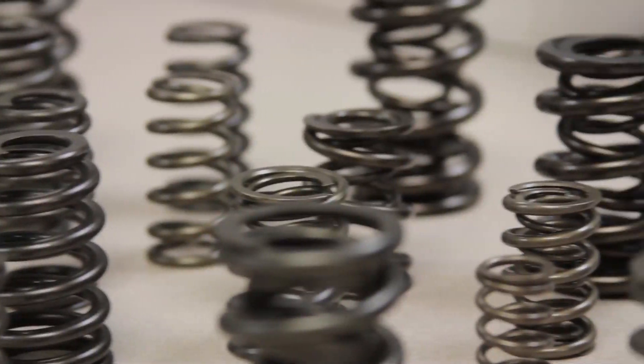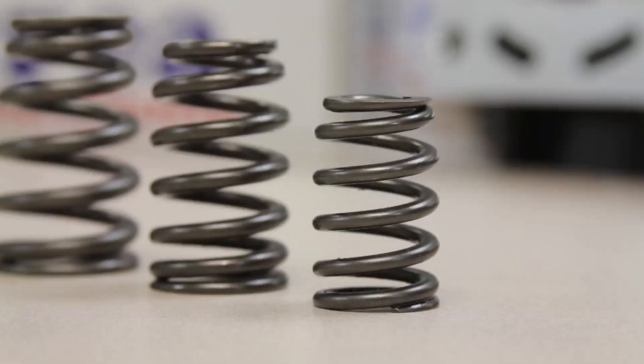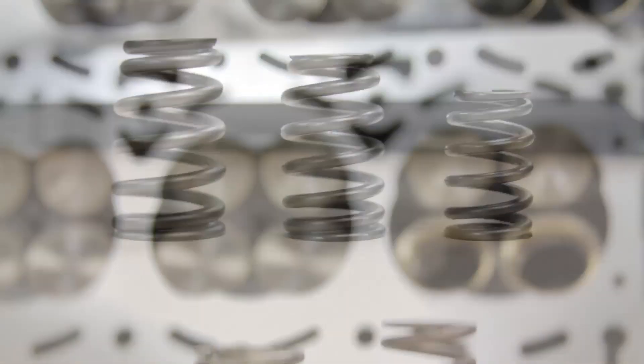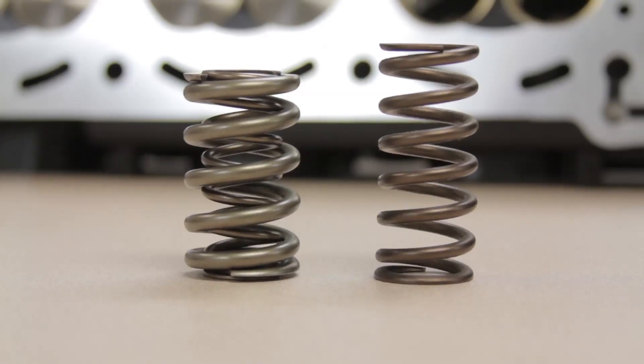We continue to expand our valve spring line, offering Pack Alloy Beehive OV8 oval multi-radius wire shape design to a straight cut single and dual valve spring with premium grade chrome silicone steel.